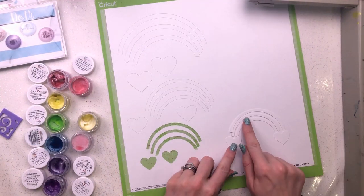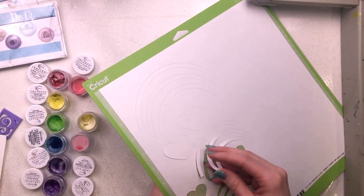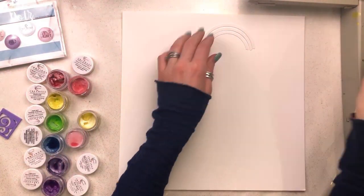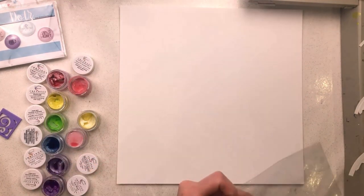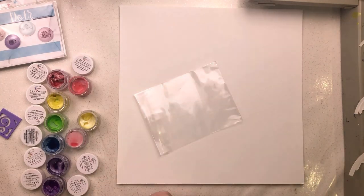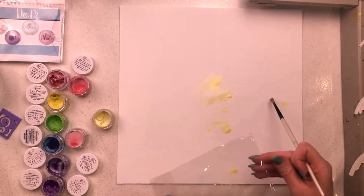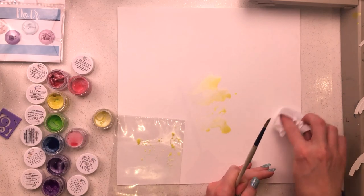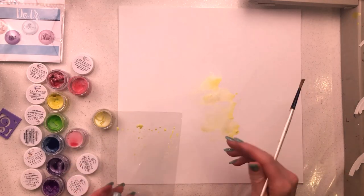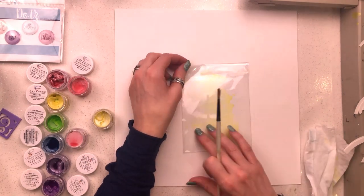I've cut this three times on my Silhouette machine in three different sizes - small, medium, and large. You can see it's all still on my mat. I've now taken it off and I'm arranging it onto my background. I plan to stagger the rainbows from small at the top to large at the bottom. I want something in the background rather than just a plain white piece of cardstock, so I'll put some light colors on to make it more interesting.